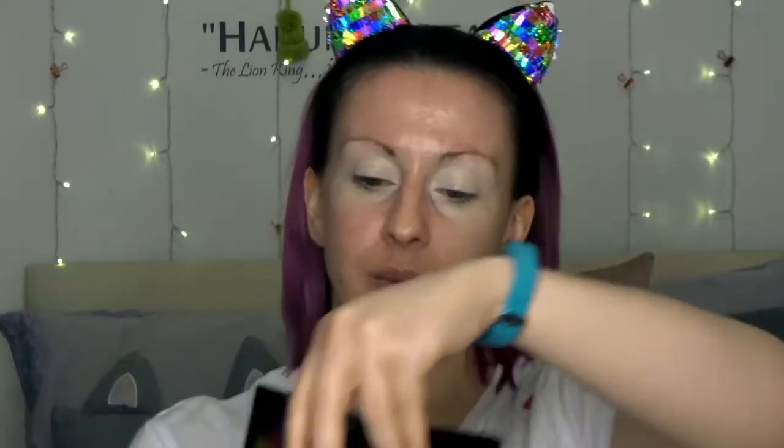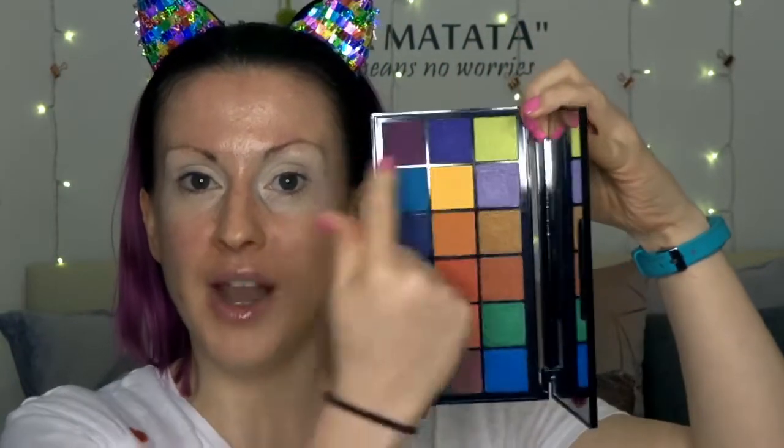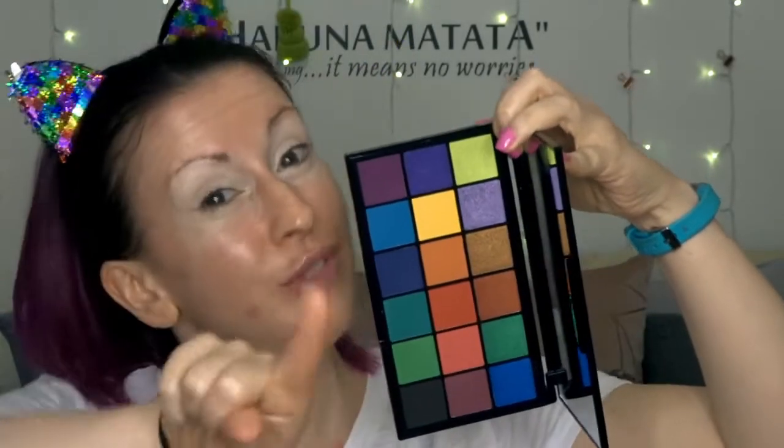We've still got the names of the shades on the plastic, so if you want to keep that, that's fine. The shade names are also on the back as well. I really like that Tammy has made the conscious decision to not put the names on the actual palette, because that leaves more room for more product. I really appreciate that.